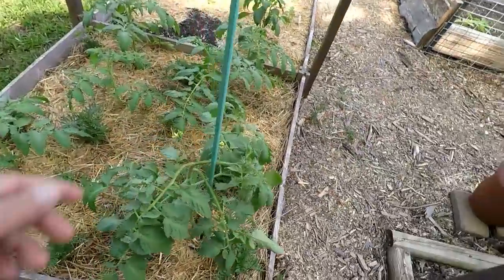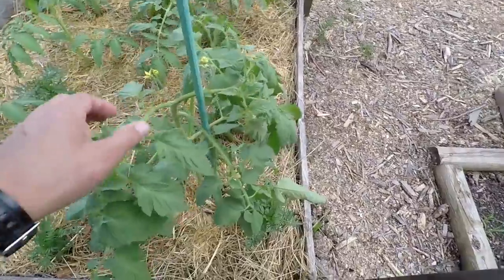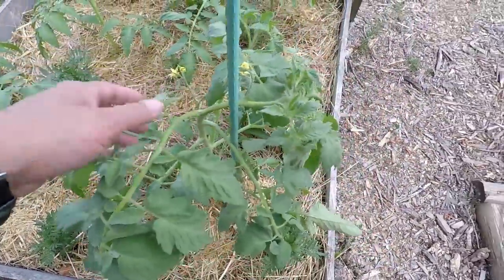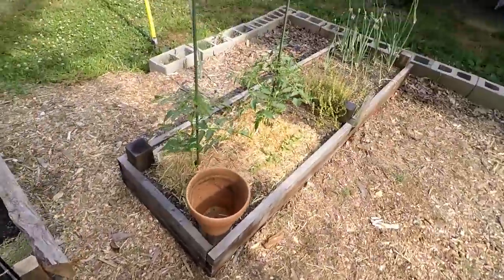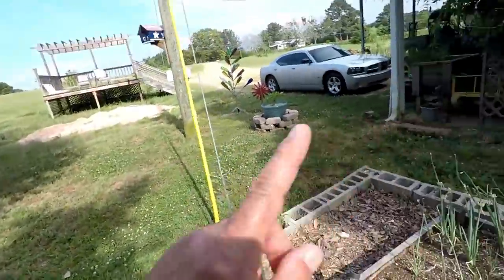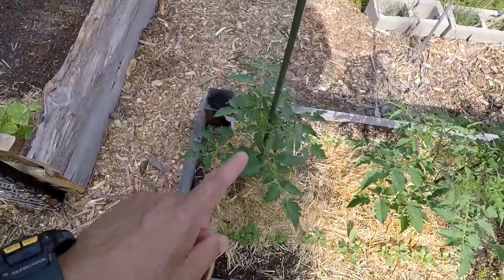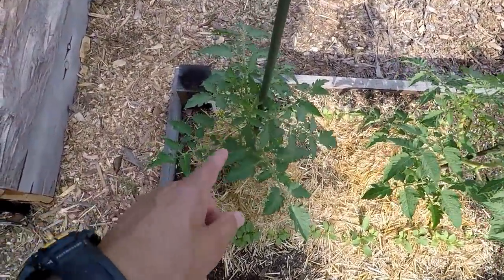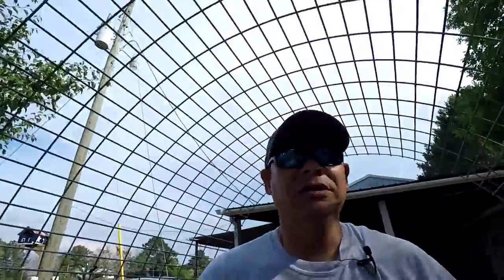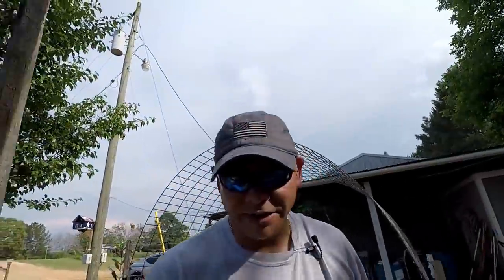Look at him. I had to stake up my mater plant this morning and it looks like it broke off right there. This joker was laid over. We must have got some winds over here in East Central Mississippi. I also had to stake up these two Roma plants right here. But if you notice, I don't have a trellis system for that, so I'm just going to have to stake these up and tie these mater plants to this stake, and I think it'll work.